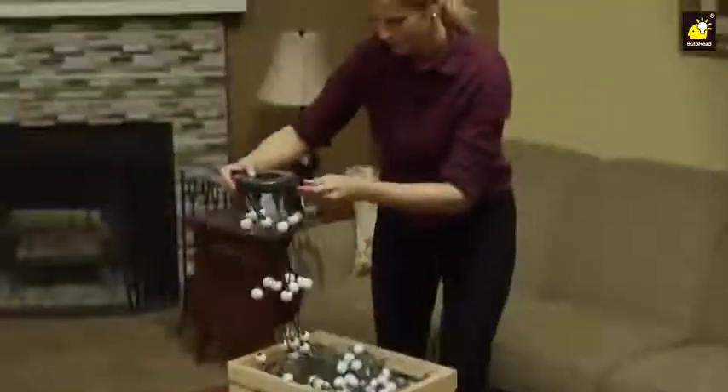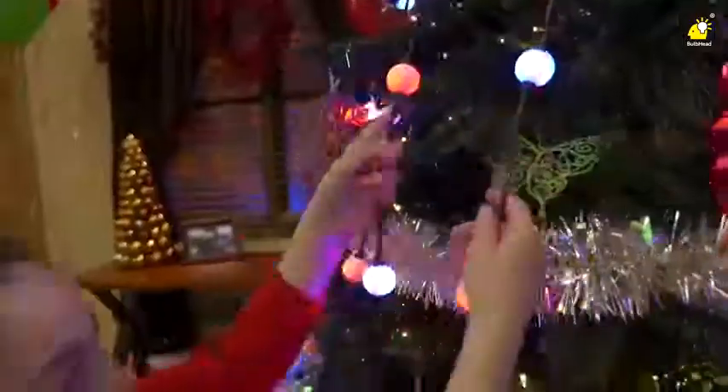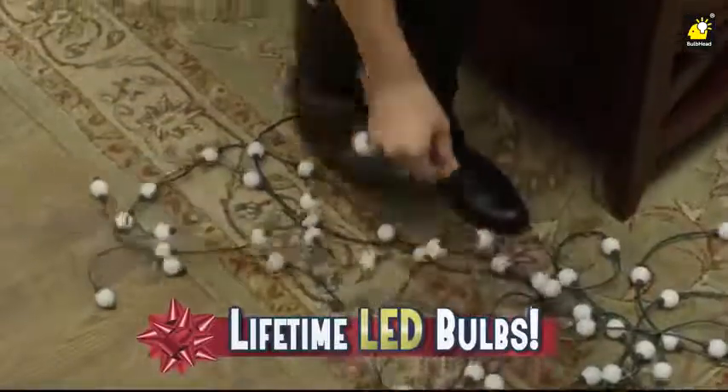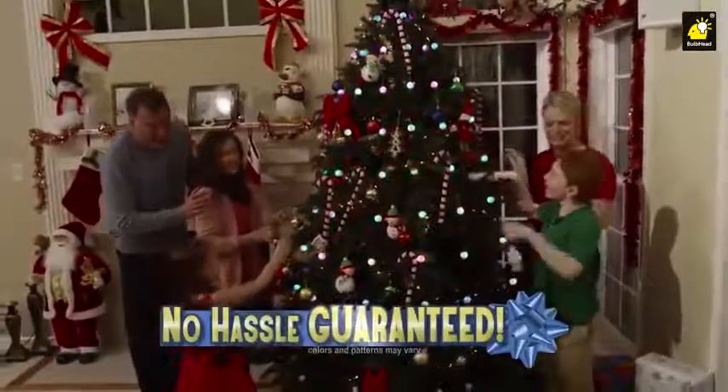So no more string light disasters. Tree Dazzler's vertical design never tangles. The lights fall right into place every time. Plus, it's built to last, with LED bulbs that'll last a lifetime and are virtually unbreakable. It's no hassle decorating guaranteed.